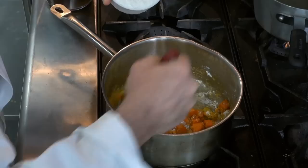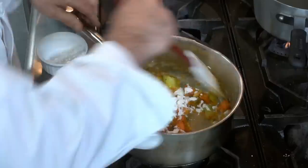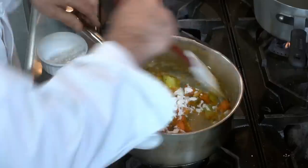Now we're going to slowly add our flour. Typically when we're making a roux — which in this case we're making a roux that has carrots, celery, and onions — we're using equal parts of fat and flour.